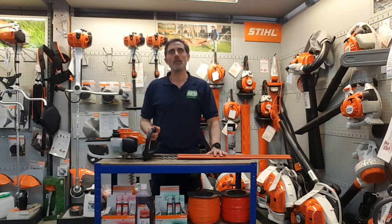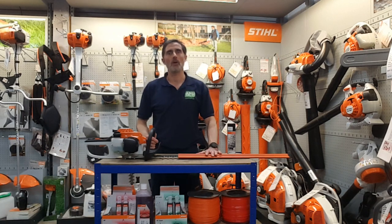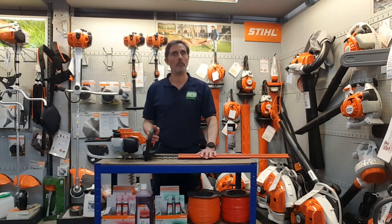Hi, I'd like to talk about the Stihl HS45 Edge Trimmer. There are two types: the HS45 18-inch and the HS45 24-inch blade.